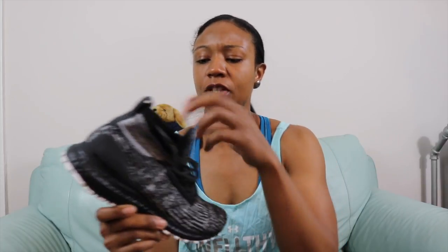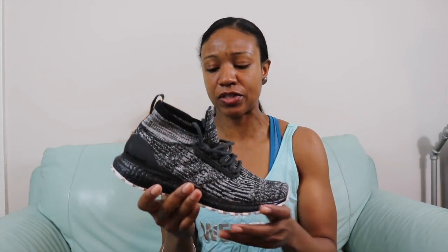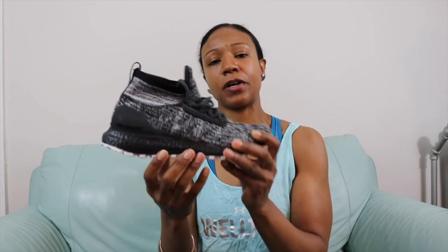A couple of quick notes: even though the cushioning is fantastic and the responsiveness is good, I still wouldn't consider this a runner's shoe. You can run in it, you can train in it, you can do pretty much everything — but long-distance running I wouldn't really recommend. If you're a runner, this is not your shoe. But if you're doing quick cardio, three miles, or HIIT-style training, then yeah, go for it.